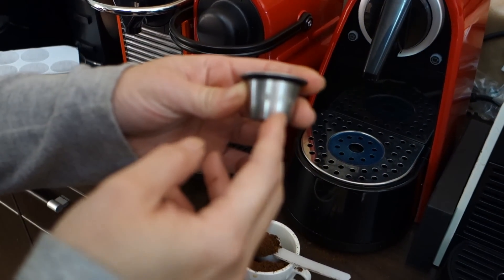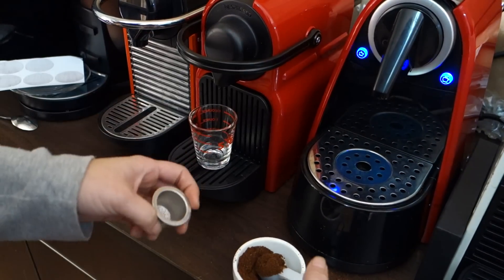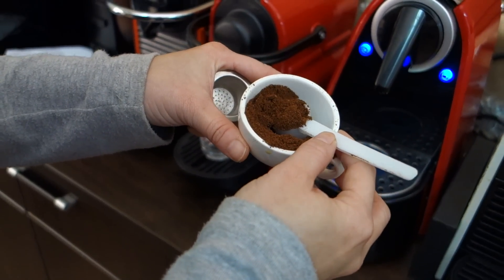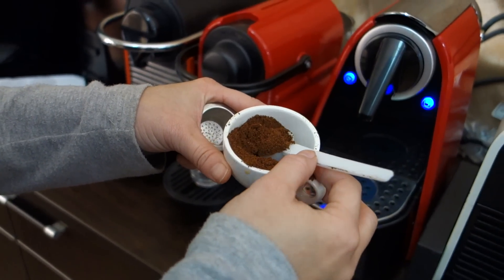Hello, today I am going to show you how to fill your Inox capsule individually. Today we are going to use Brazilian coffee from Cerrado, and this is medium roast. So the color of the coffee after extraction will be a little bit lighter.